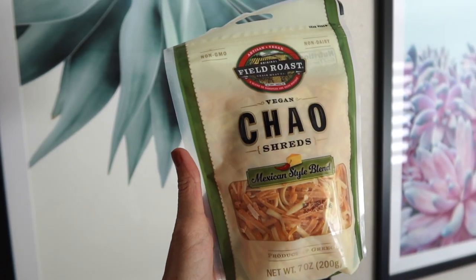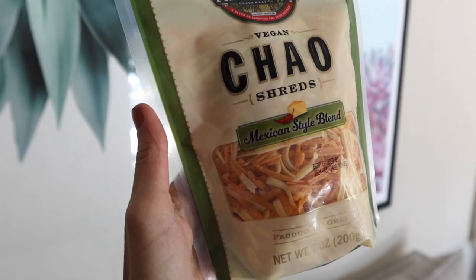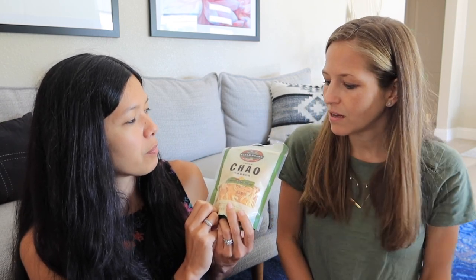We're not going to taste this one on camera, but I was pleasantly surprised to see that Chao Cheese by Field Roast has a Mexican style blend. I haven't tried it yet — I'll probably make nachos or a quesadilla. I have tried their slices, which are my favorite sliced vegan cheese. They also have a block, which isn't my favorite. But the slices are great straight on a grilled cheese. I'm excited for this — it's going to be good.